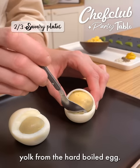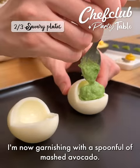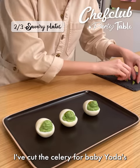Time to scoop out the egg yolk from the hard boiled egg. I'm now garnishing with a spoonful of mashed avocado. I've cut the celery for Baby Yoda's cute little ears.